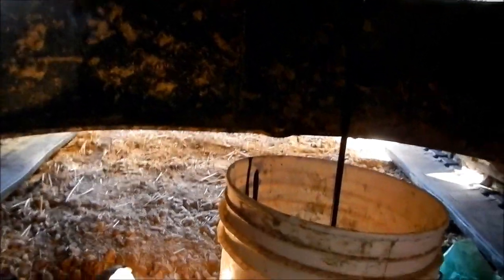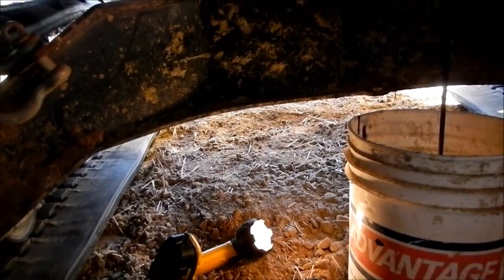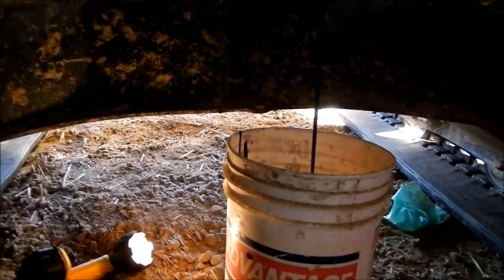Loosen that up, get a little air in there so it might come out a little quicker. Look at that — black gold. Alright, I'm going to go wipe my fingers off and we'll go ahead and change the filter and fill it back up with oil.